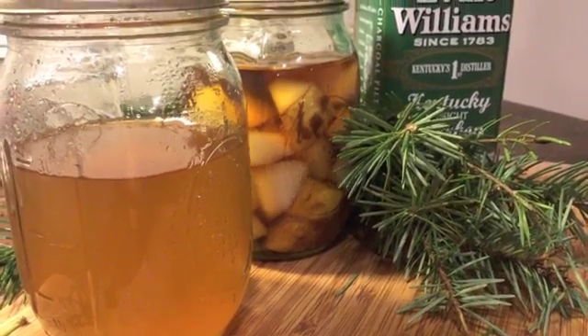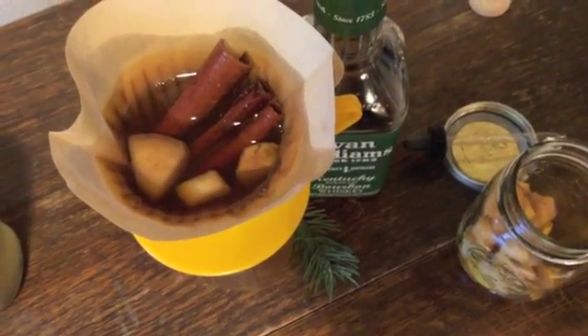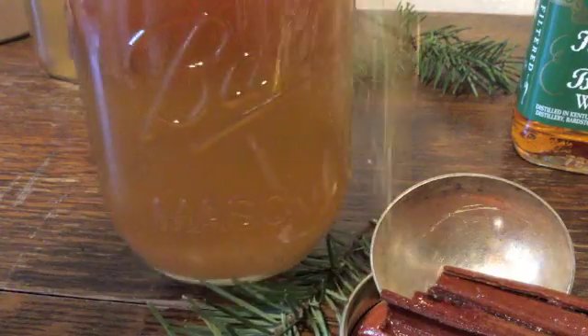Step 4. After the infused liquor is done steeping, add it to the syrup by pouring it through the remaining filter. Close the lid tight, shake well, and add the label. Voilà! You've made your own delicious wild botanical liqueur. Be sure to let me know how it goes by adding your comments, questions, or discoveries below.